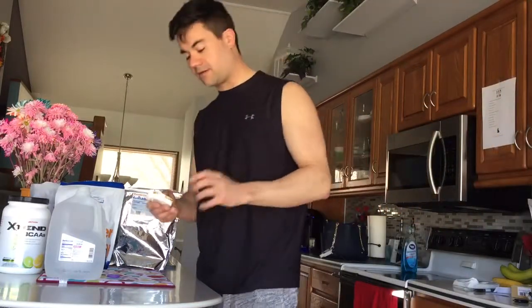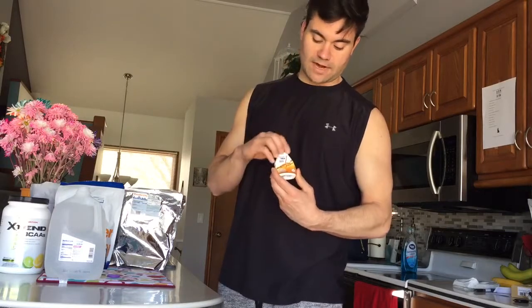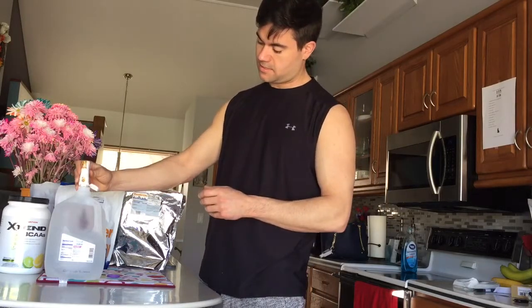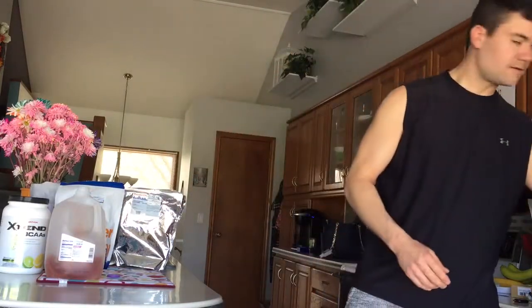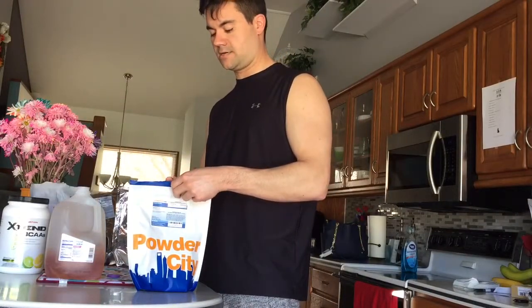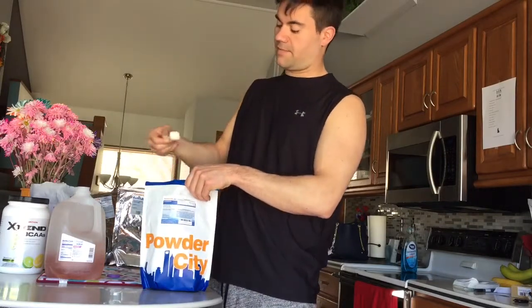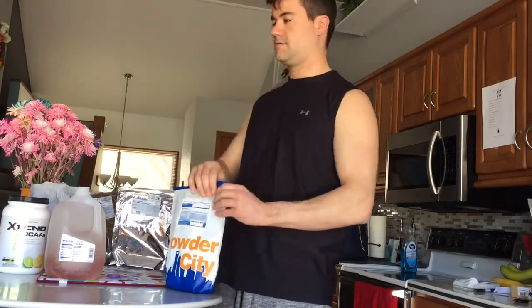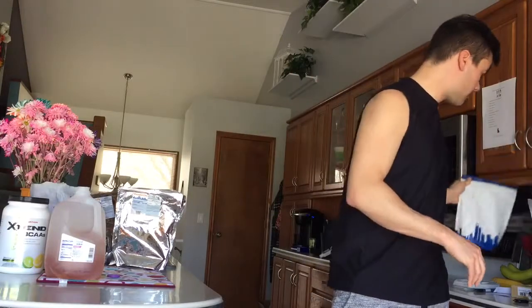We have seven ingredients. First, we have a Mio-wannabe squeeze southern sweet tea - I'm gonna put just a little squeeze in here and you've got your iced tea flavor. Then we have some ALCAR, which is L-carnitine, very good for metabolizing sugars without having them stored as fat. I'm gonna give it one five-gram scoop, put that in, and we're done with that.